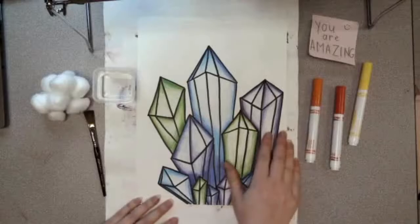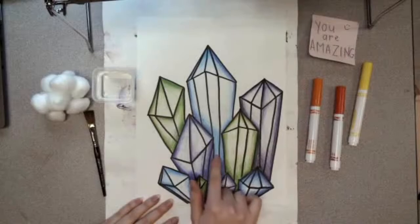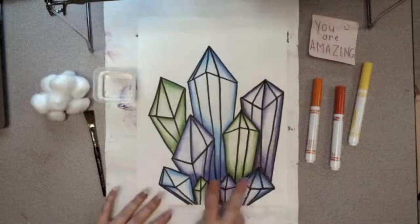Hello, my most amazing artists. This is week three of our crystal clusters project. On week one we drew our crystal clusters using lines to create different shapes. Last week we used value or shading to create form in our shapes to make them a lot more three-dimensional.